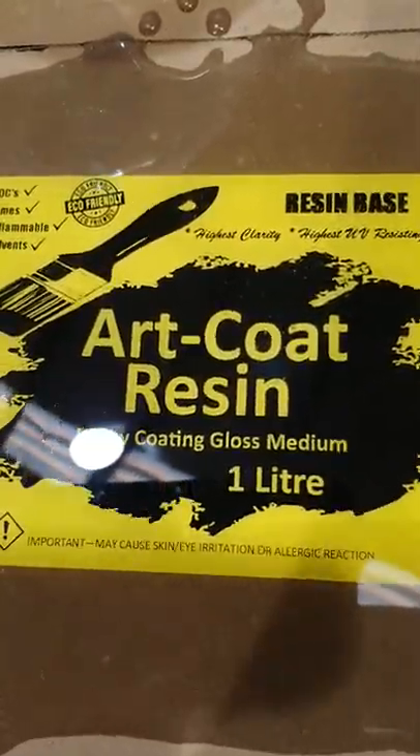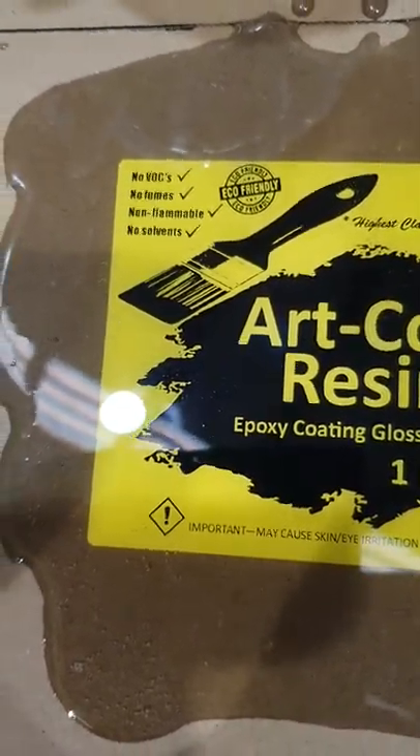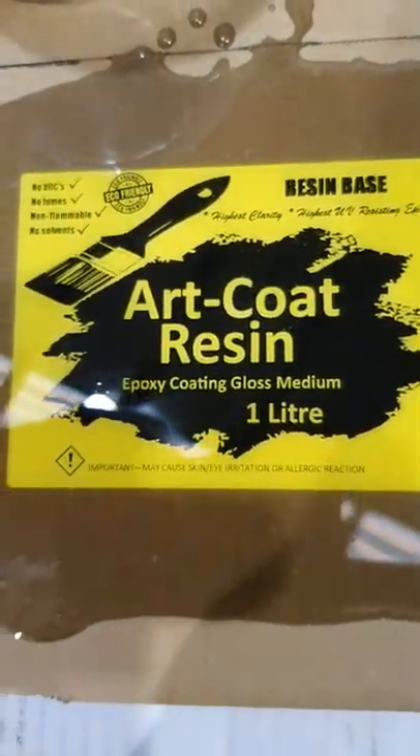Then we leave it to sit. It usually takes around about an hour and a quarter to gel, and it should be right by the next day to take off the job.